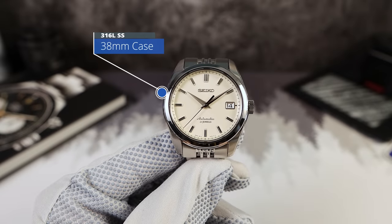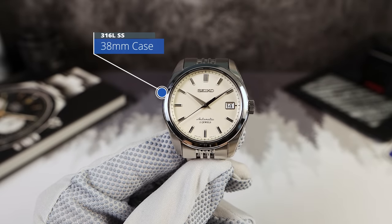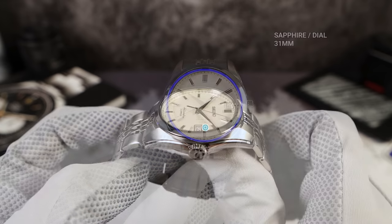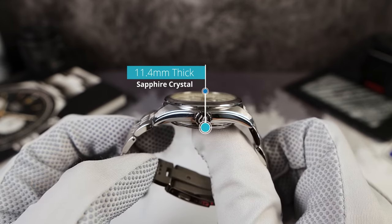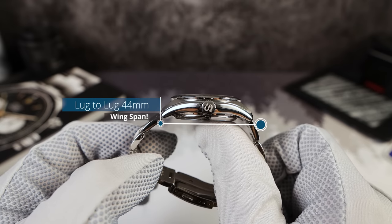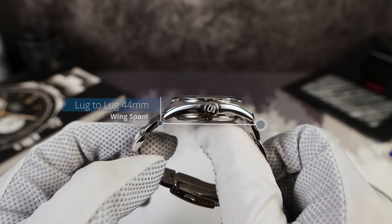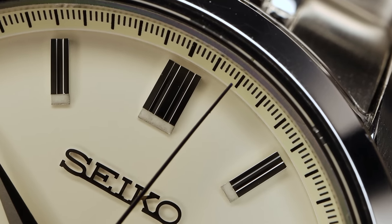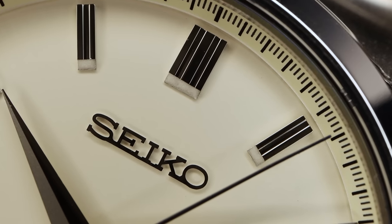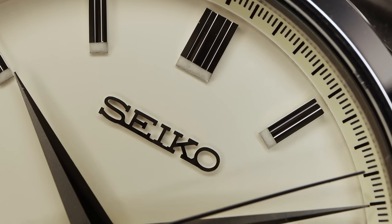Speaking of measurements: 38 millimeters in diameter, secret measurement 31, with a thickness of 11.4. We've got no drilled lugs for that clean look and a lug-to-lug of 44 millimeters. It puts you into the new Goldilocks zone for many wrists — from five and a half inch to eight inch. And that's why the Sarb is so loved. It's just magic.